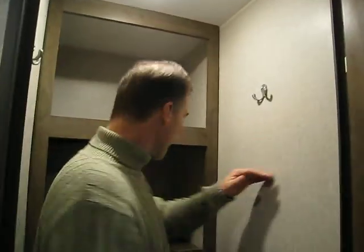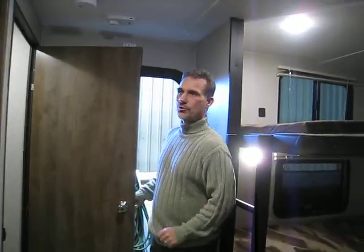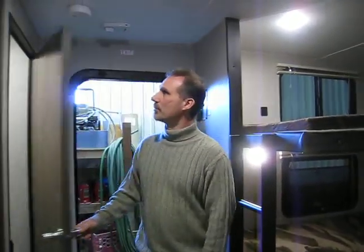A very nice feature in this trailer is this walk-in closet. Hooks on each side, lots of shelving in the back, a place for a broom — there's a place for absolutely everything you may need: kids' helmets and gear can all go in here. This is very unusual and it's a very nice feature.